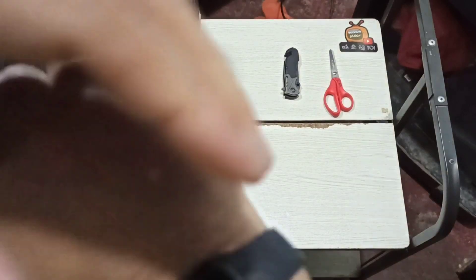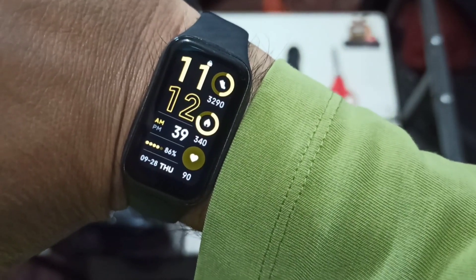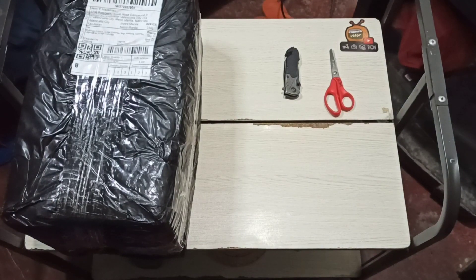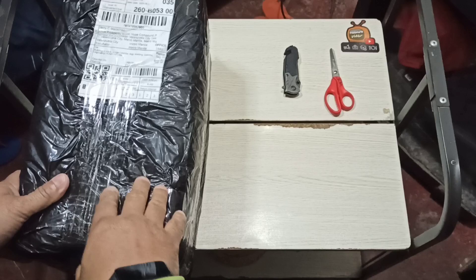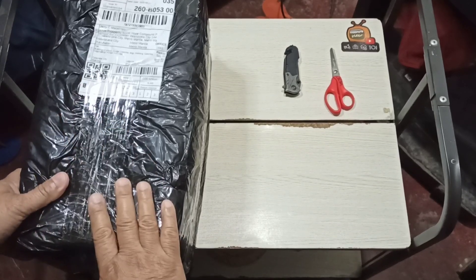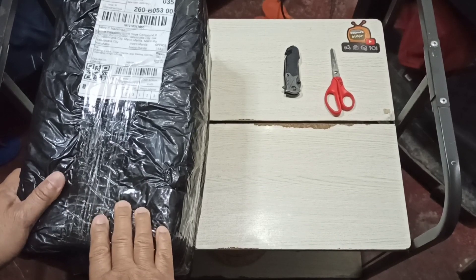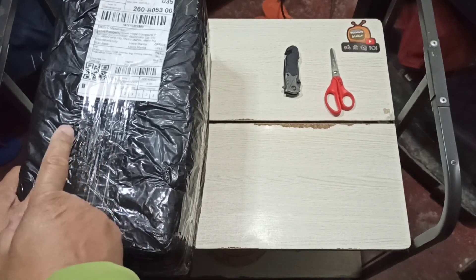Today is Thursday, September 28, 2023, and the time is 11:12 in the morning. I am very excited because I just received this package which I ordered two or three days ago from Shopee, and it was shipped and delivered by JNT.